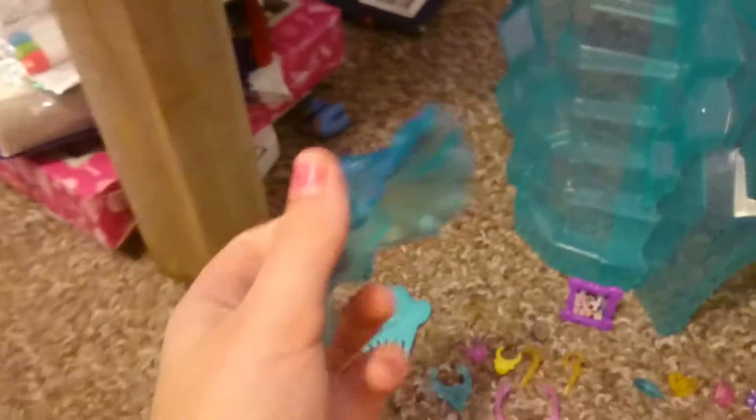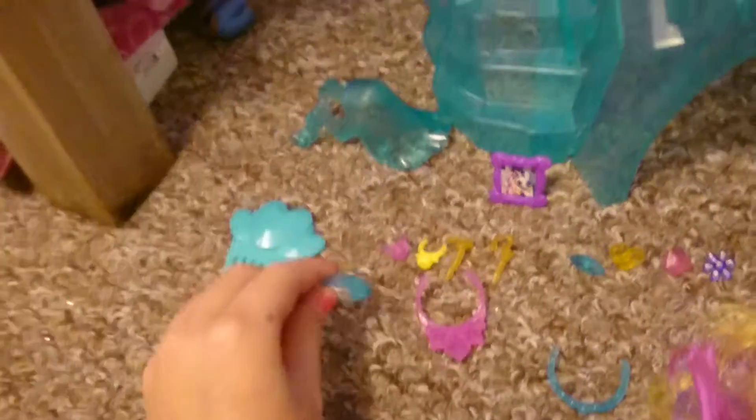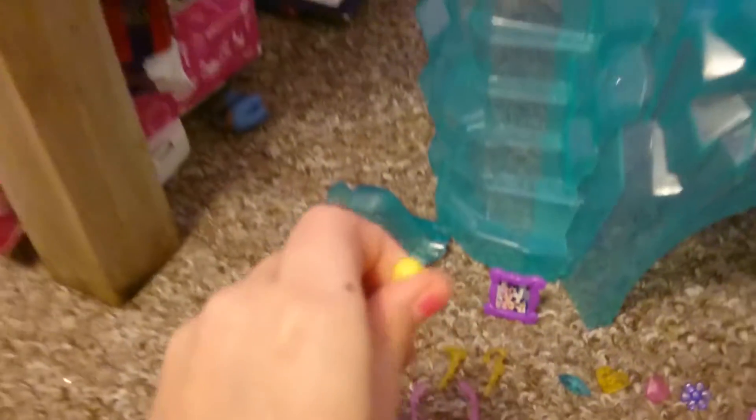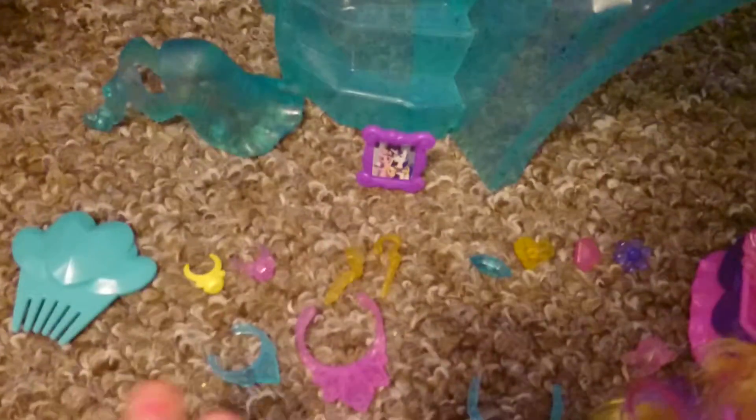It includes a little gown for Cadence, which is very crystal, a little comb for baby Flurry Heart or Cadence, and there are some jewels. There's also a necklace and two rings, though one ring is not included — that's from Twilight's Coronation Castle. It also has a little portrait of Cadence and Shining Armor, some earrings for Cadence, and jewels to put on either this crown.